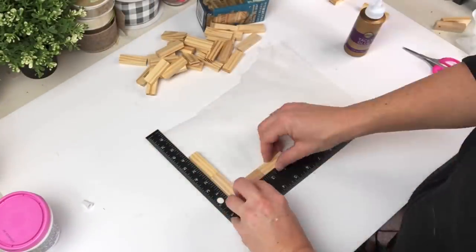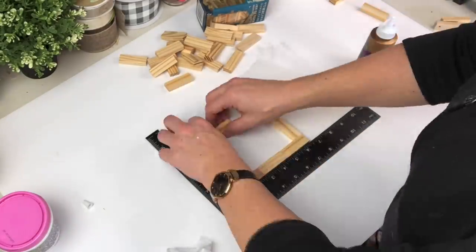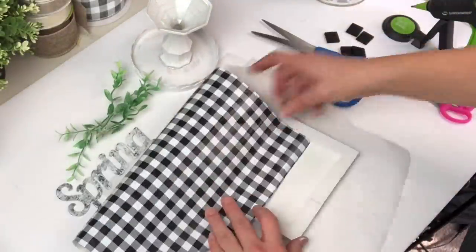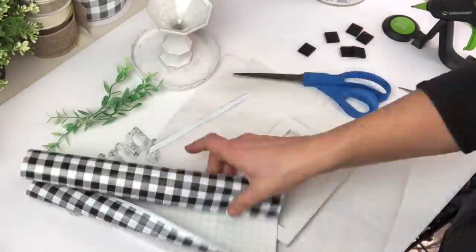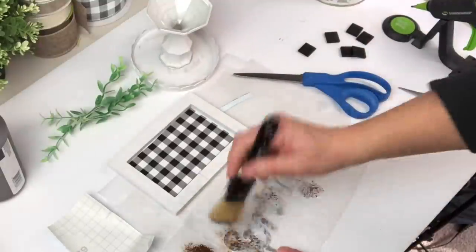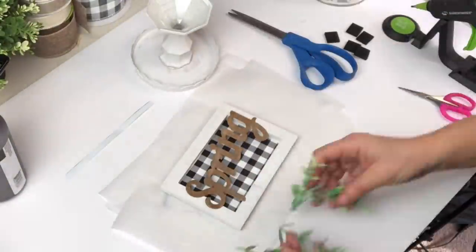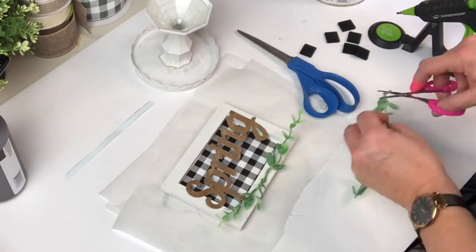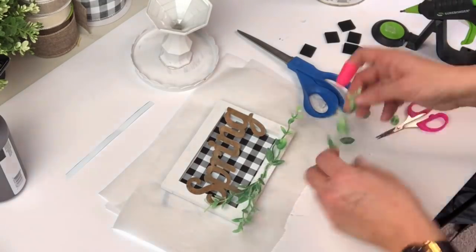This one was a super simple frame with a few blocks, and I used one of the planks from Dollar Tree storage for the back. I had this really cute black and white buffalo plaid vinyl and popped it in the middle, took one of those spring galvanized word pieces, used my antiquing wax on it, added a little greenery and a tiny flower — and it's cute and done.